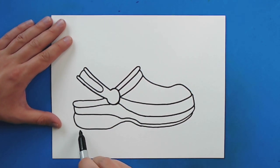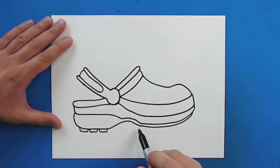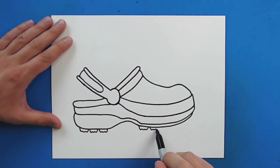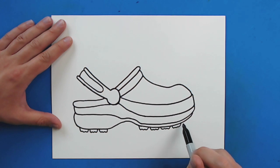Now for the tread. To draw the tread, I'm just going to draw a line that goes down, and I'm going to put a few little bumps on it and then bring it up. And then I'm just going to do this a few more times over here. I'm going to put a few bumps on each one of these pieces of tread and bring them up to about there.